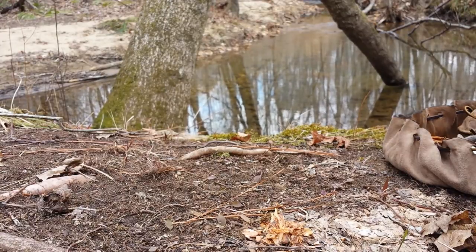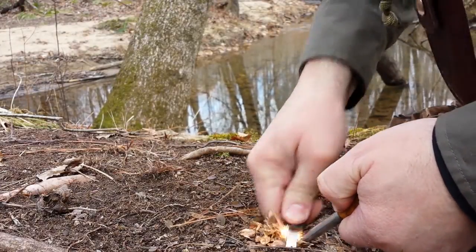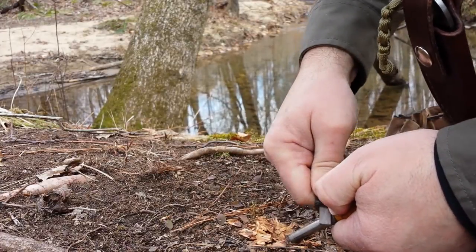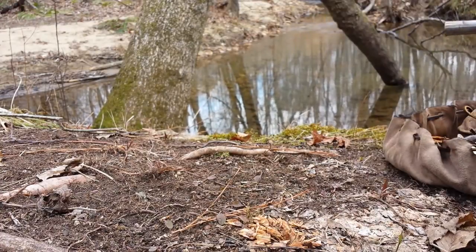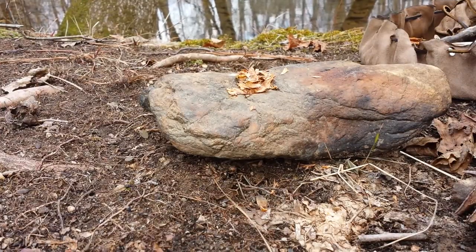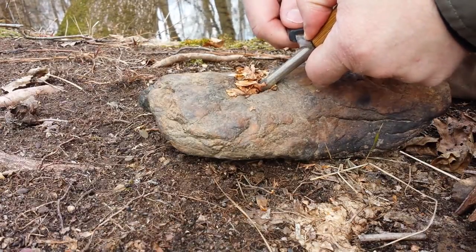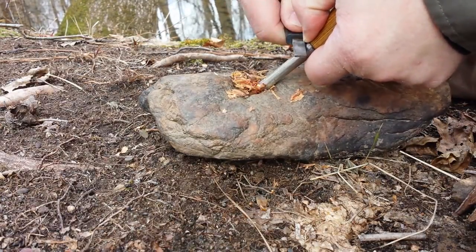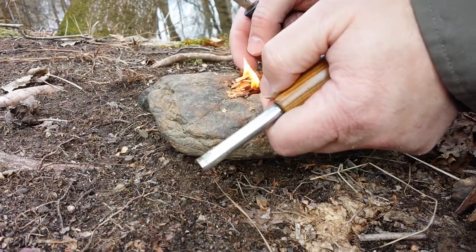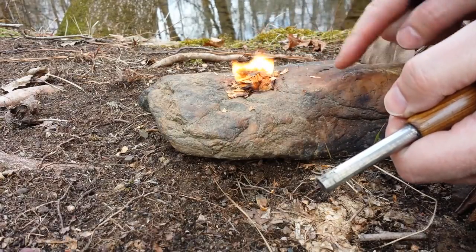So anyway, let's see how it goes. I probably need a harder surface here — yeah, I do, hold on just a second. Alright, sorry, that ground was too soft. Anyway, let's see what we can do here. So there we go.